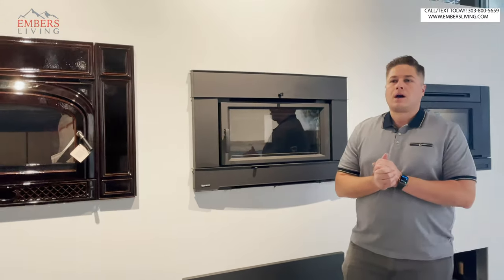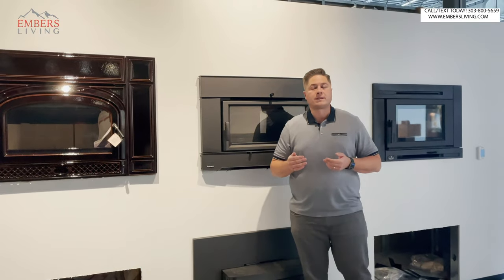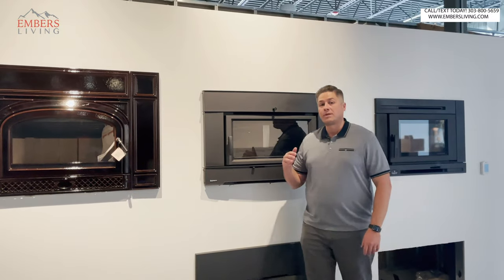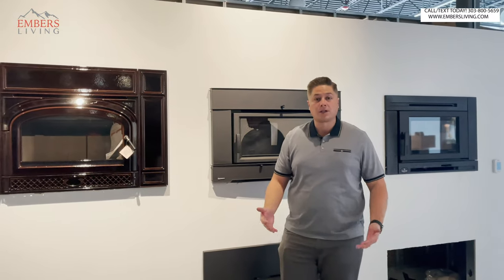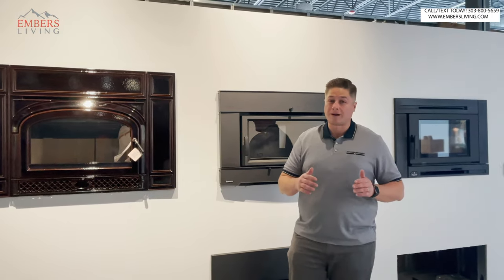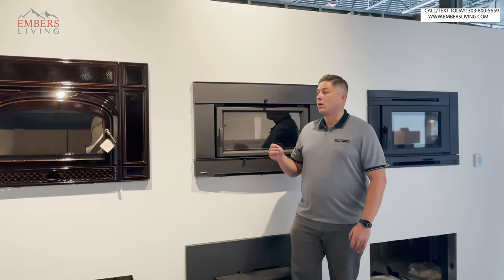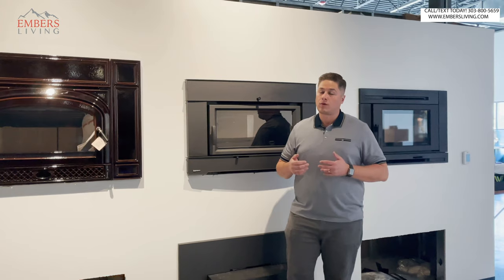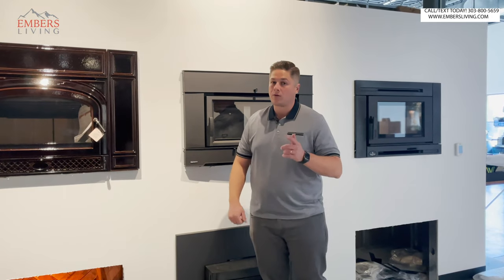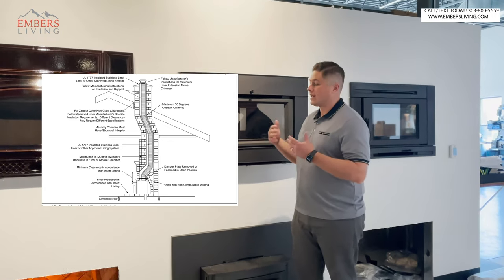So what is a wood-burning insert, first of all? A lot of customers will come in and we'll clear up a quick misconception — they'll say they're shopping for a wood-burning insert, but what they're actually shopping for is a wood-burning fireplace. A wood-burning fireplace is something you build into a zero-clearance application for new construction or a remodel, something built into the wall. What an insert is, is if you have an existing old drafty fireplace and you want to heat the space more efficiently — that's a wood insert. It literally inserts into the existing fireplace, and we run a chimney liner down your chimney to connect it so it can vent properly.